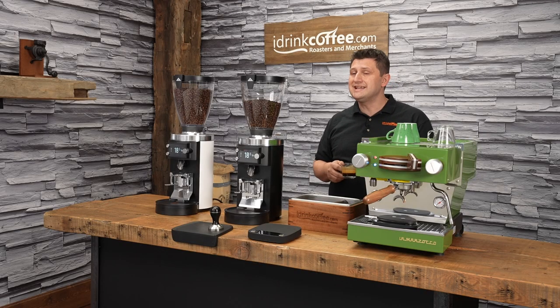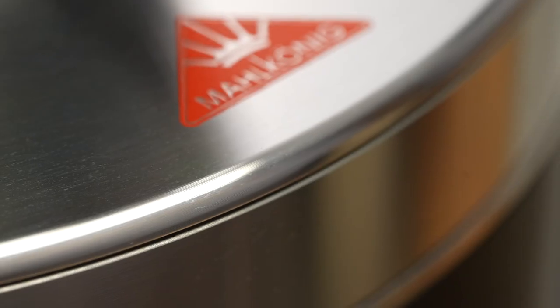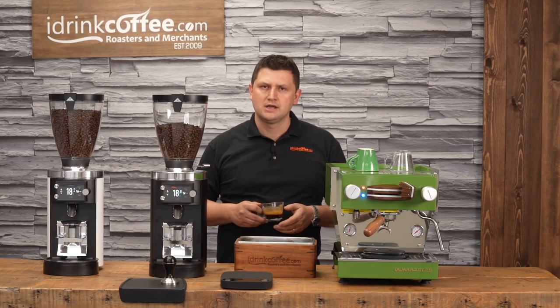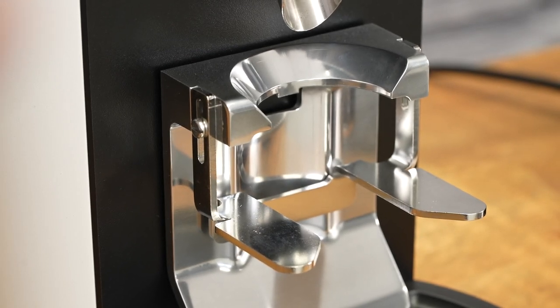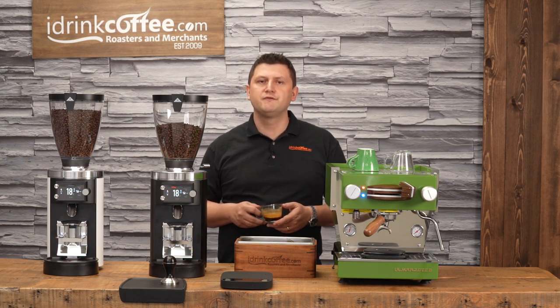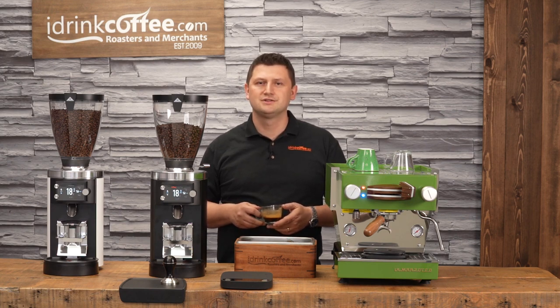This grinder would do well in any high-end cafe, roastery, or even a high-end consumer setup. Mahlkonig truly earns its name as the king of grinders. If you have any questions about the E65 GBW or any of our products, please reach out to iDrinkCoffee.com — we are here to help. Please also subscribe to our YouTube channel for more videos about coffee grinders, espresso machines, and everything to do with coffee. Thank you for watching and have a great day.